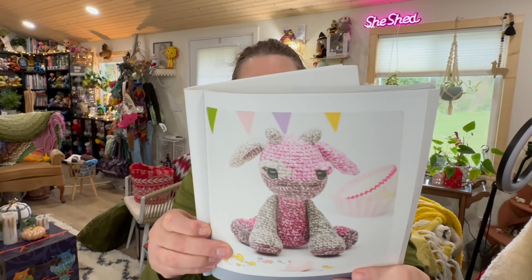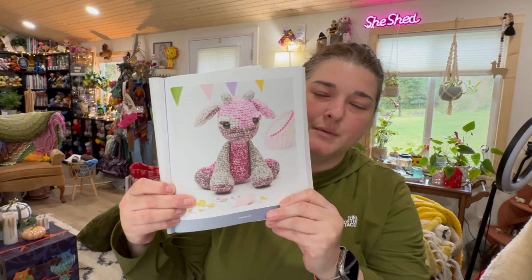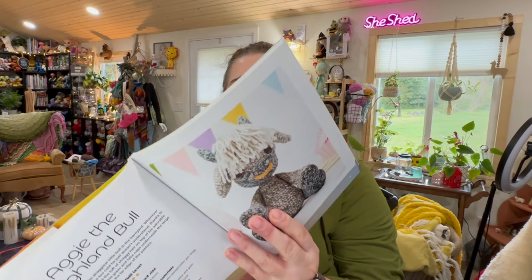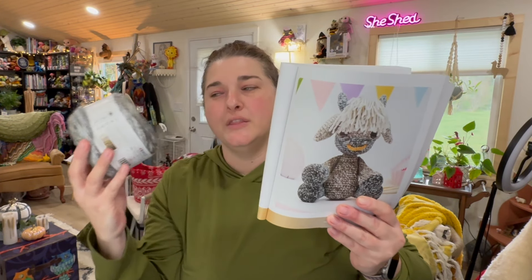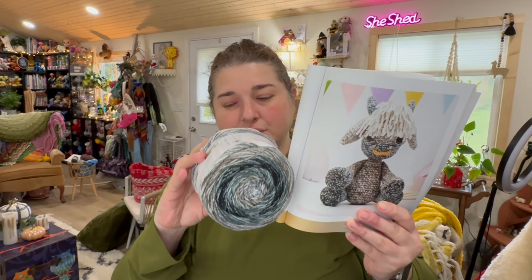Next is Hazel the Cow, skill level two, using one cake of Zen. The book calls these 'balls' but I refer to them as cakes. Aggie the Highland Bull is next — skill level two — and uses the colorway Cool, which is the one I purchased. There's also a kitten in this book that uses Cool, so I'm deciding which one to make. Let me know in the comments — should I make the Highland Bull or the kitten? I'll show the kitten in a minute!